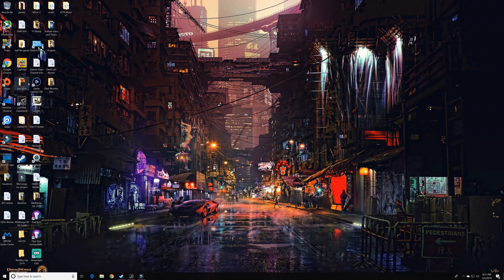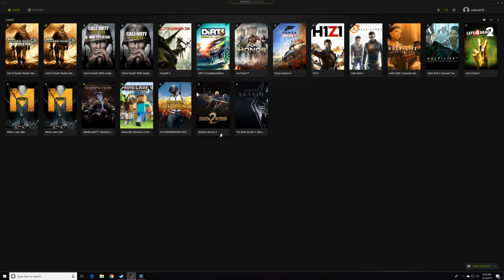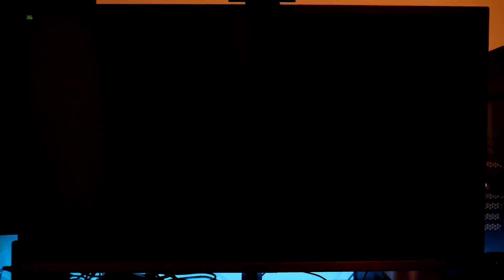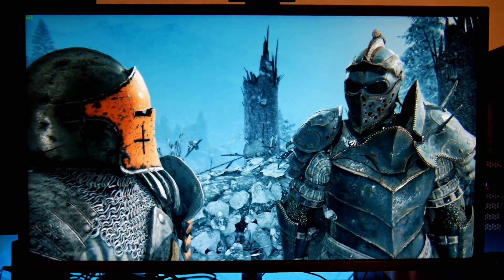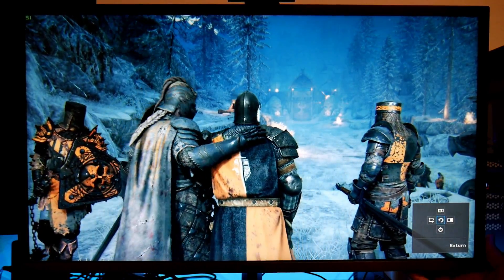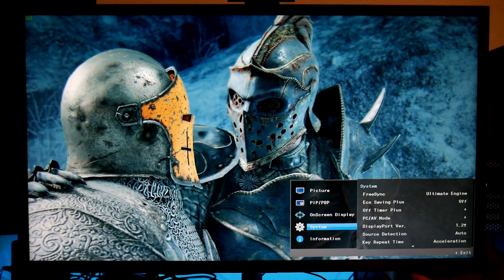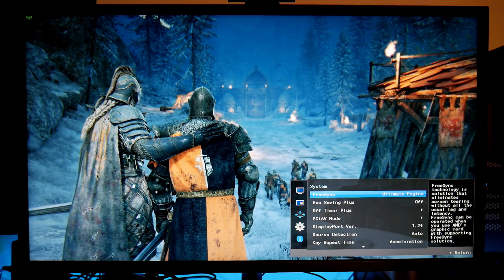Now we can go and test some games in GeForce Experience. Let's try For Honor. I'm playing For Honor now — this monitor doesn't have speakers so I'm using external speakers. Let me check if FreeSync is on. Yeah, I have FreeSync Ultimate Engine on, so FreeSync is enabled.